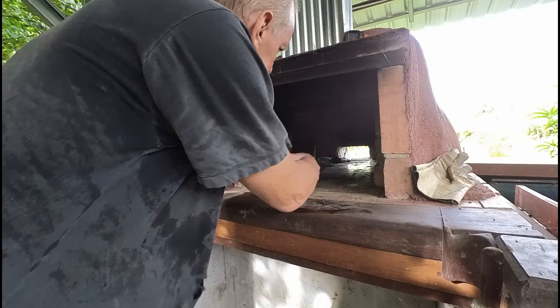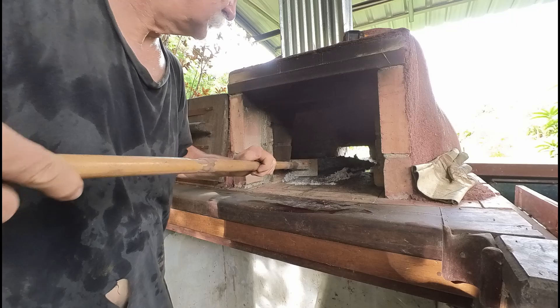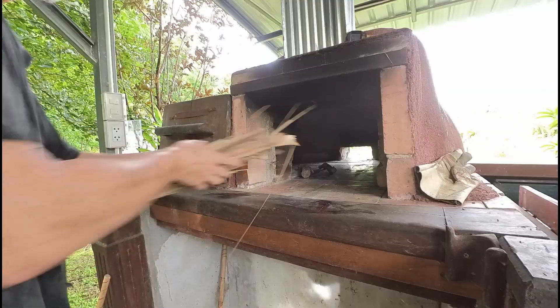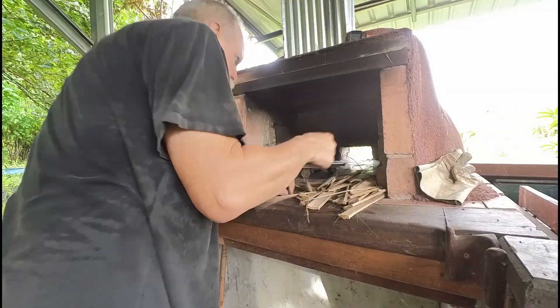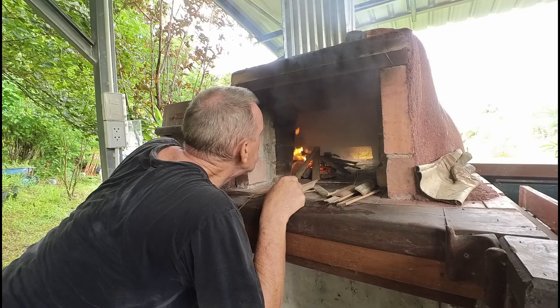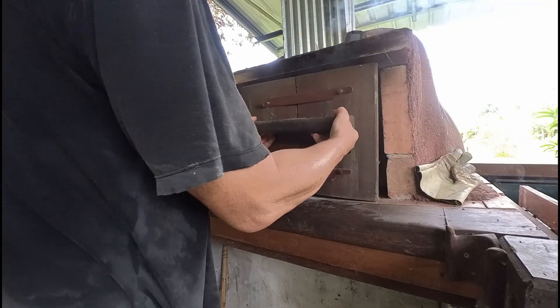I usually don't clean it out afterwards. I leave it till just before I'm starting to use it again. It kind of helps keep the critters and the lizards and snakes out of it, because it's a nice warm dry spot. So leaving the ash there just makes it a little less attractive. It took me a bit of time and effort to get the fire started today because everything is so damp and I didn't have any of our kindling wood that I usually use.